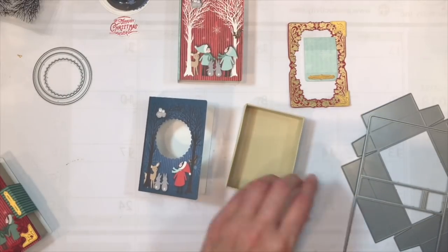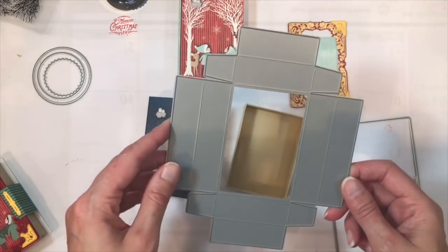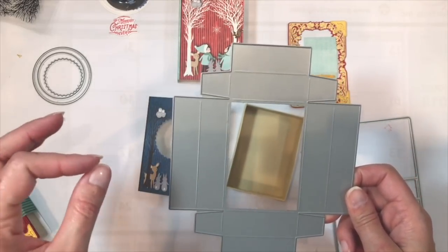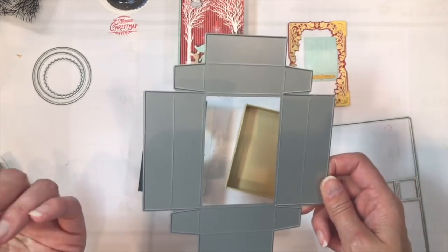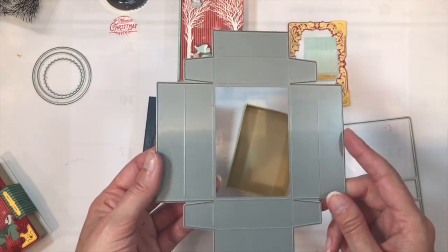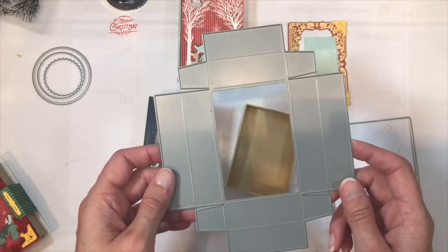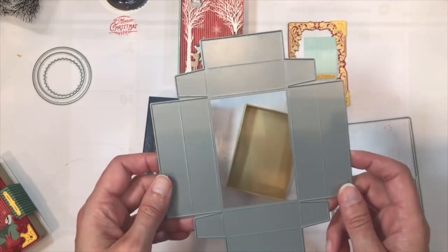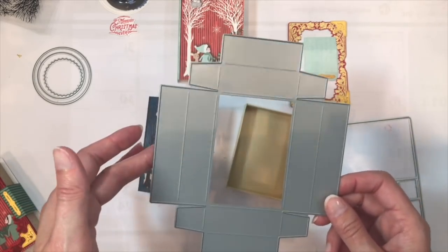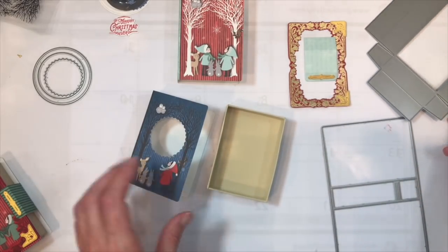The box portion is made using a die that is not included in the kit — it was actually included in the All Through the House kit released about three years ago. We did not include it in the kit because many of our kit customers are repeat customers and probably already own it. If you don't own it, we are going to be offering it for sale separately. There is also going to be a printable template included in the download when you purchase the kit, so you can print your own and cut them by hand.